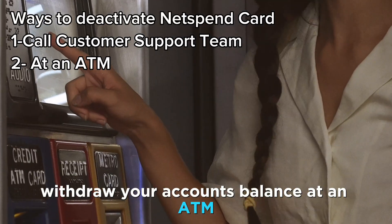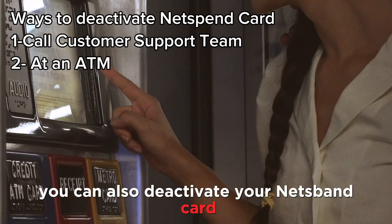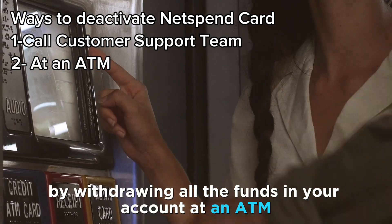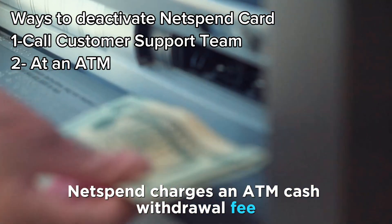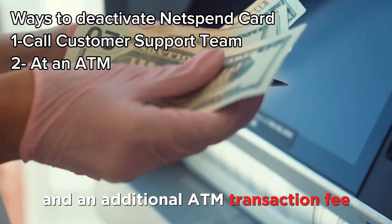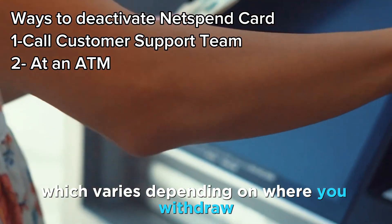Withdraw your account's balance at an ATM. You can also deactivate your NetSpend card by withdrawing all the funds in your account at an ATM. NetSpend charges an ATM cash withdrawal fee and an additional ATM transaction fee, which varies depending on where you withdraw.